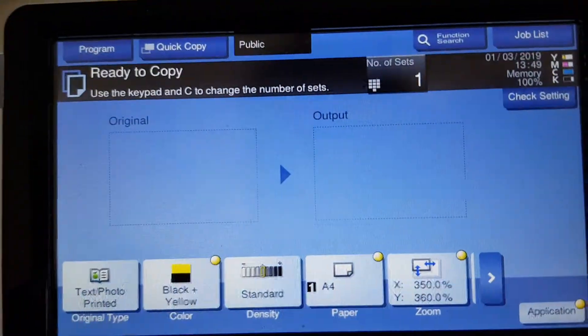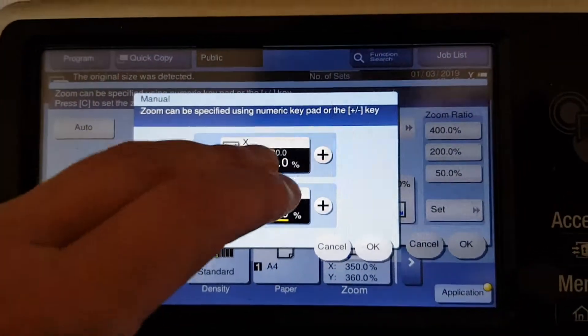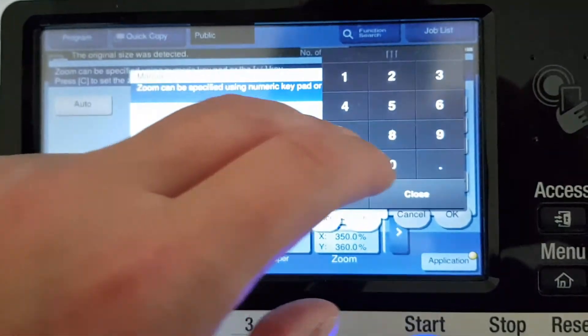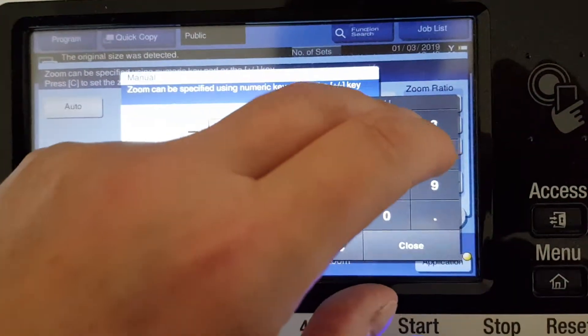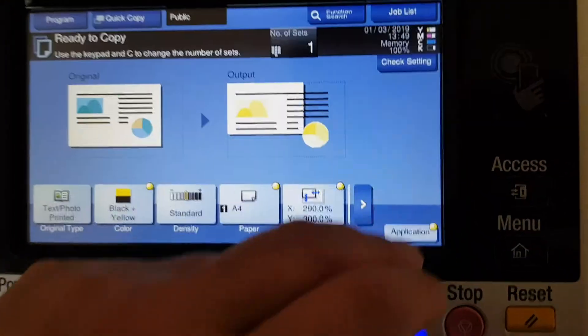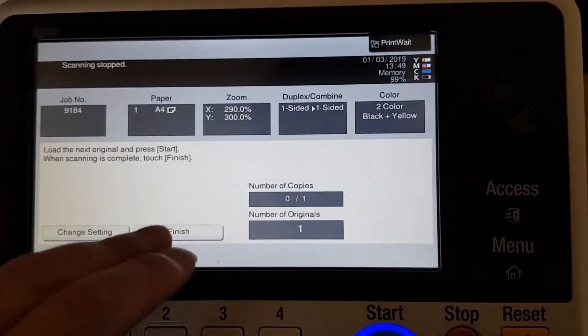We're going to put that back and take out some of the enlargement — we've gone way too big. So we're going to make it 290 by 300 percent and do it that way. Let's see how that goes and if we can make this shoe box lid into something creative.